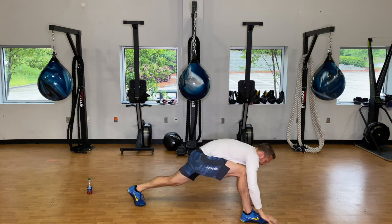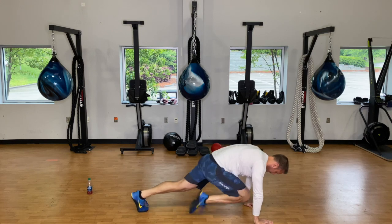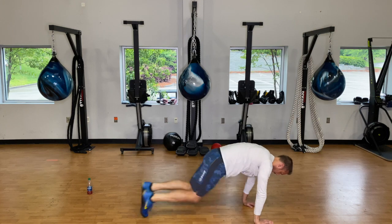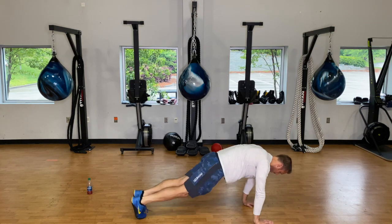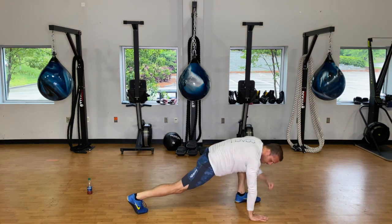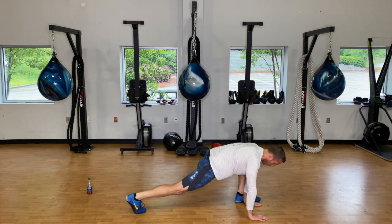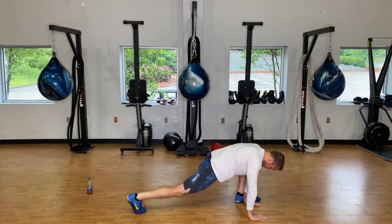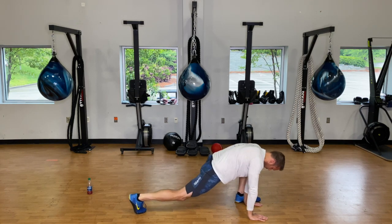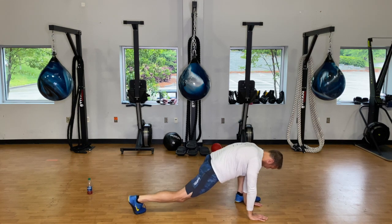Bring those hands back in, step back — twenty mountain climbers. Then bring that left foot up next to the left hand, hang out here for about five breaths. Hip rotations five times one way, five times the other way.